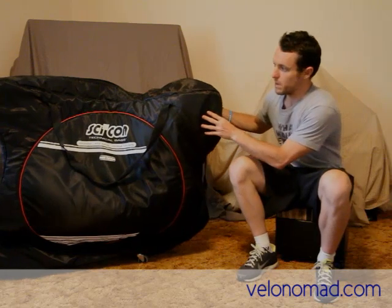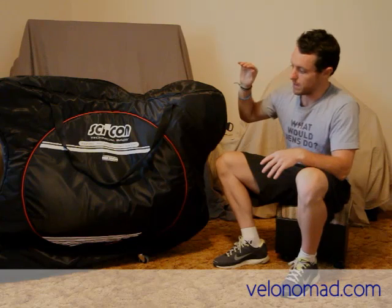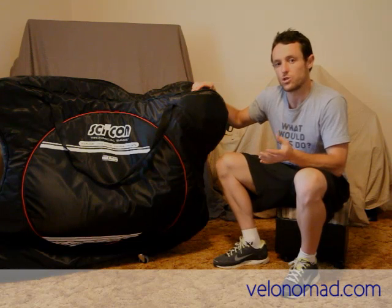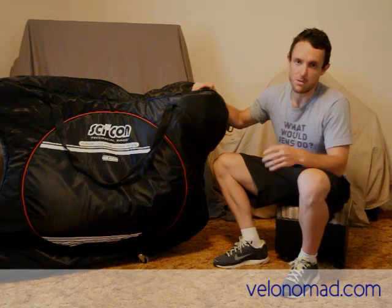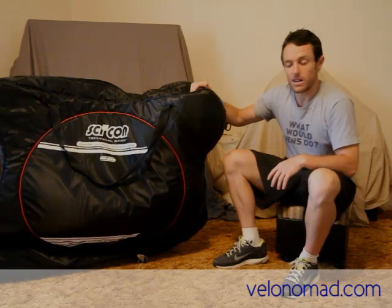Next up we'll talk about the overall robustness and longevity of the bike bag, which results from the quality of the materials used, the overall design, and things like zips and straps. I'll also talk about how easy it is to get the bike in and out — pretty important if you're on a short domestic flight for a weekend. You don't want to spend ages getting your bike bag packed up. Also the adjustability of the bike bag — the different size bikes you can fit in.